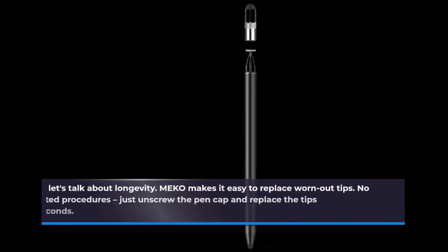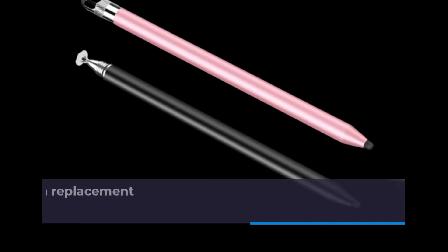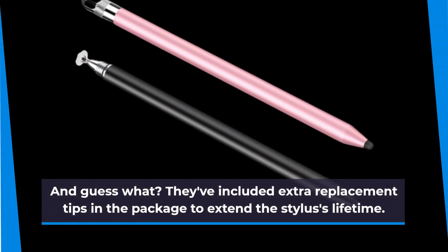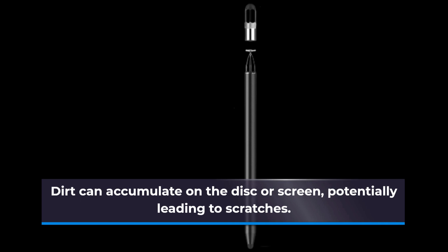Let's talk about longevity. MEK0 makes it easy to replace worn-out tips — no need for complicated procedures. Just unscrew the pen cap and replace the tips within seconds. They've also included extra replacement tips in the package to extend the stylus's lifetime. It's worth noting that while the stylus itself is gentle on screens, it's always a good idea to use a screen protector for added safety, as dirt can accumulate on the disc or screen, potentially leading to scratches.